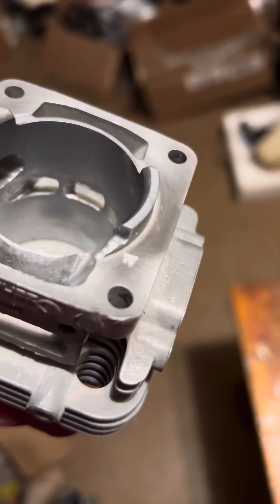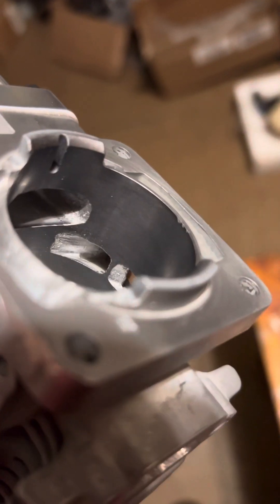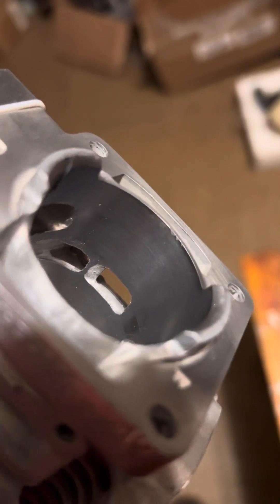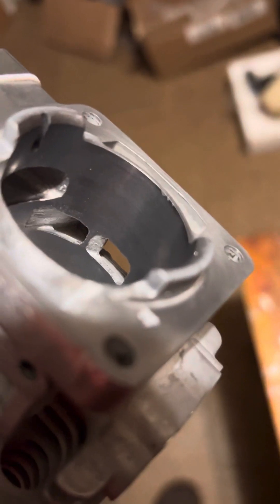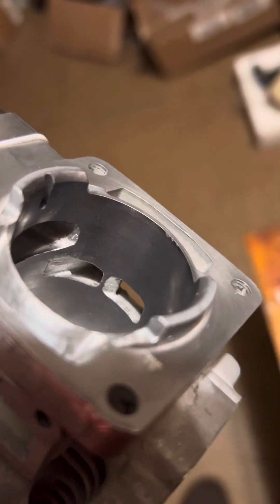Hi guys, welcome back to SRE. I wanted to give you a peek inside a freshly roughed out set of transfers, just so you can see how I do them.